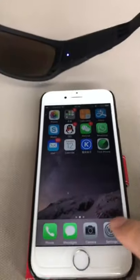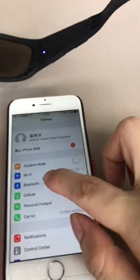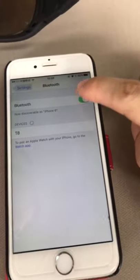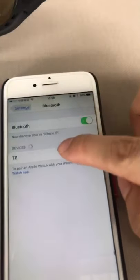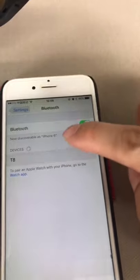Then go to the settings of your mobile phone. Switch on your Bluetooth. You will see the TA device connected.